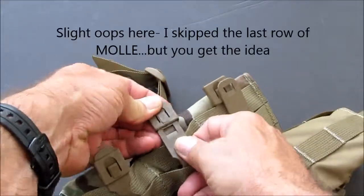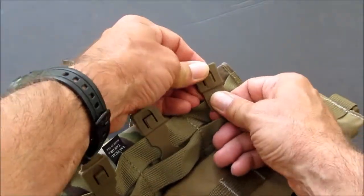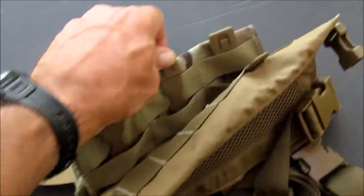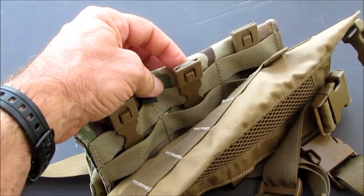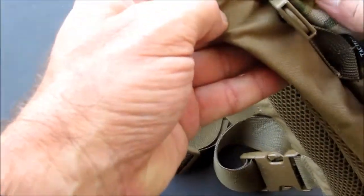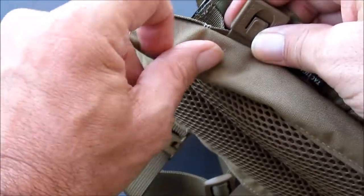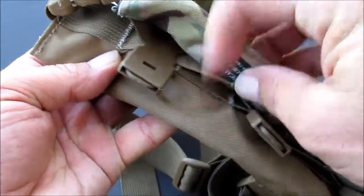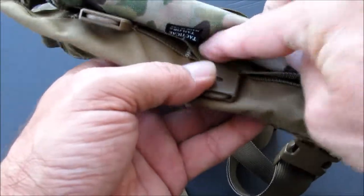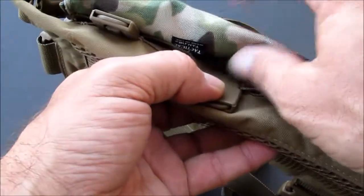Click into place. That should actually go through the last strap of the MOLLE on there. Let me show you the completed one — we went through the last row of MOLLE on the chest rig, and then put the tab into the slot. Through the last row of the MOLLE, because it's already through the PALS on the pouch.